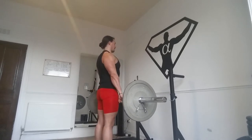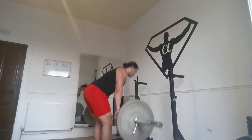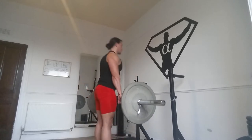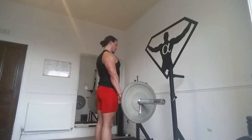Flip to the stiff-leg deadlifts — works the back legs and the lower back a little more. Good, and six.